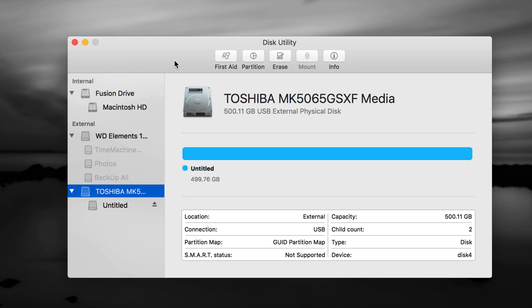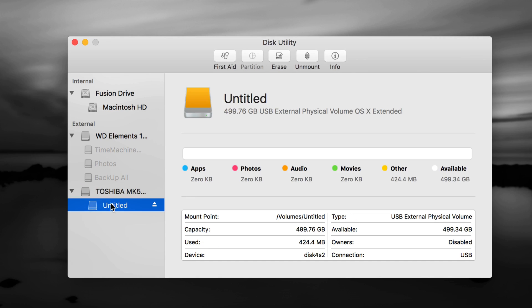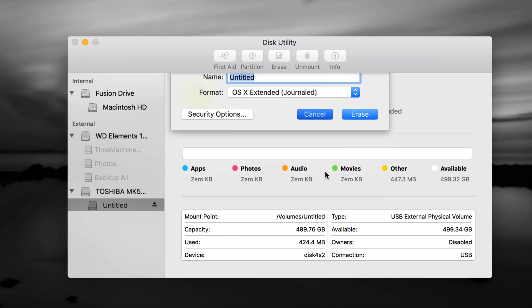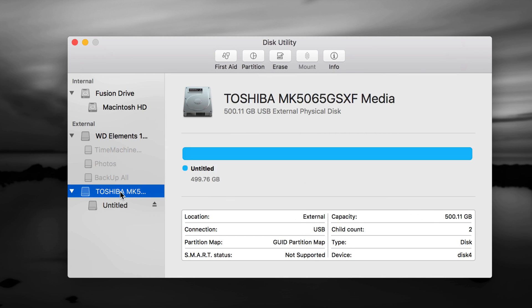A lot of times your external hard drives just aren't working on your Mac because the format is wrong, so you have to format them from here. I have several drives connected — I'm going to format the Toshiba right now to show you how. It's the same for any brand. If you have an older drive you might have to erase from the second option — the partition — whereas for a brand new one, choose the first option which is the name of your external hard drive, then go to Erase.